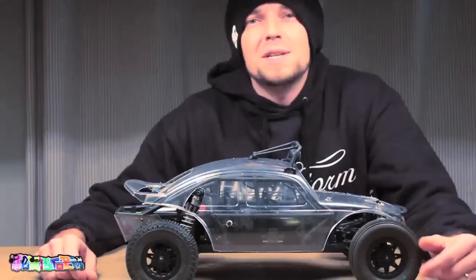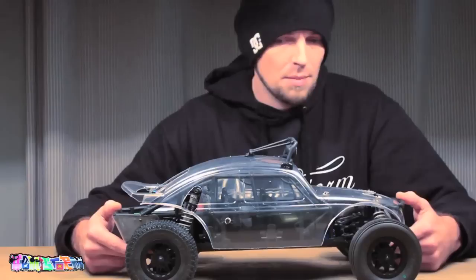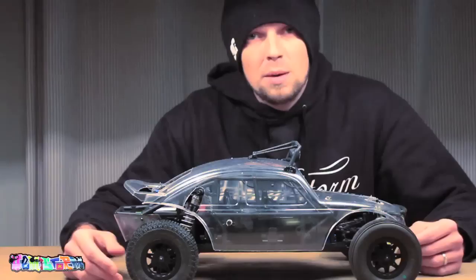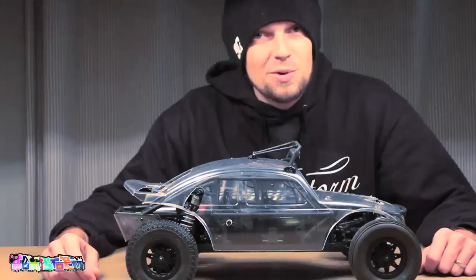Thank you for watching. Last episode you've seen me hack up this slash 4x4, or regular slash Baja Bug Beetle Volkswagen thing — body made by Proline. It is for a short course truck but I managed to drop it on my Axial Exoterra. There's a whole episode on that, so if you want to check that one out, have a look at the playlist because I will be adding this video to a playlist as well.